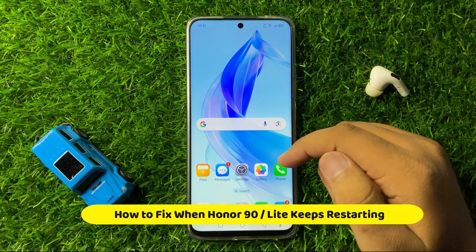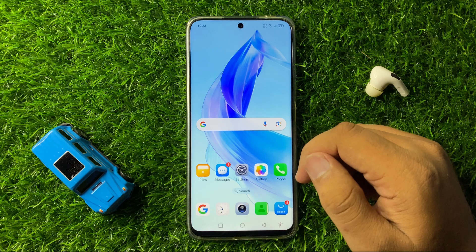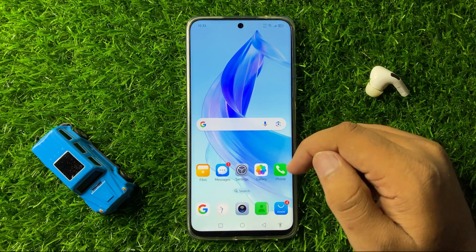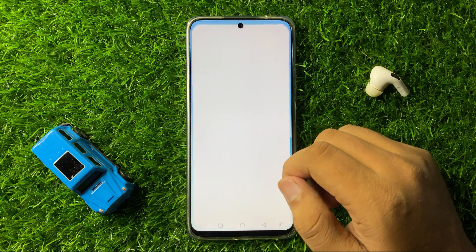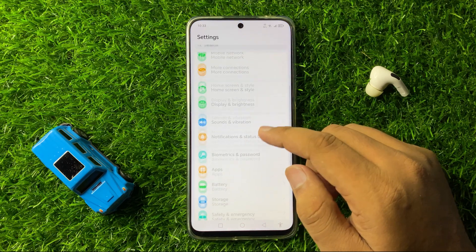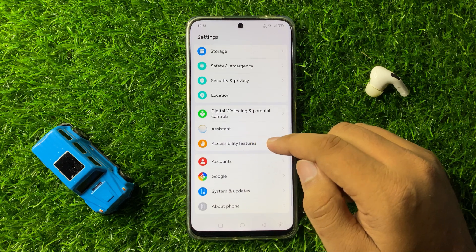How to fix the keeps restarting issue on your Honor 90 or 90 Lite. To fix this issue, first of all open Settings. Now in Settings, scroll down and tap on Accessibility Features.